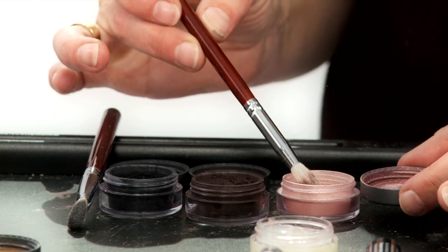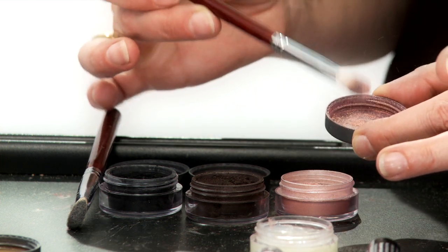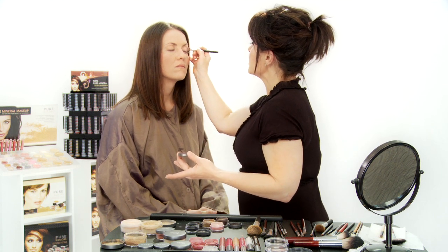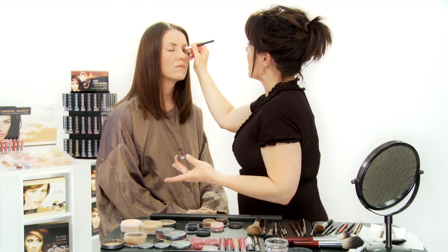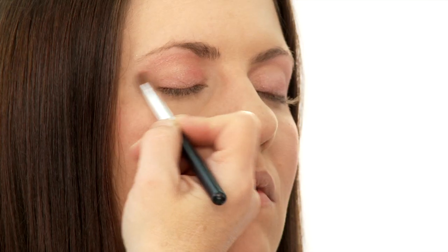When I apply eyeshadows, I use three different colors typically — a light, a medium, and a dark. First, we're going to start with the very light color. Put it on my brush, tap it into my lid, and dust off the residue. I'm going to follow the entire eyelid up to my brow bone, and then you're really going to blend this through. Don't be afraid to blend — it's very important that you blend. Do the other eye.